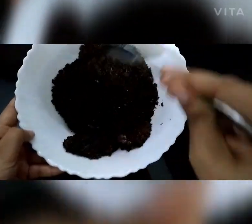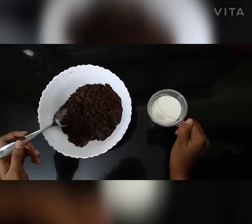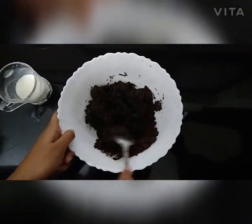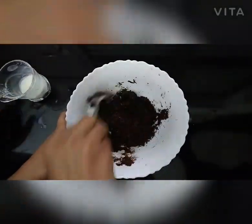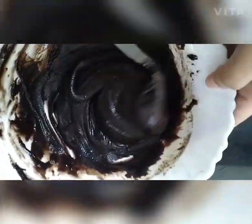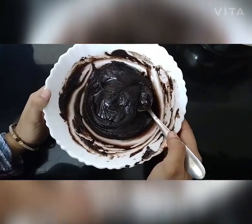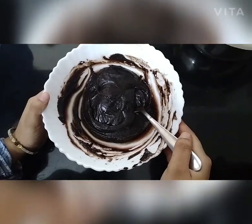We will mix it in. Now we can put the milk in the mixer and mix it up. We have not added sugar in the batter because we don't have sugar in the Oreo biscuit.